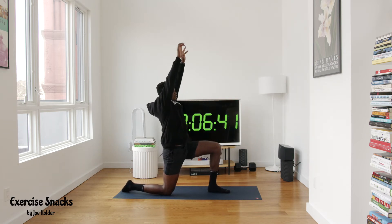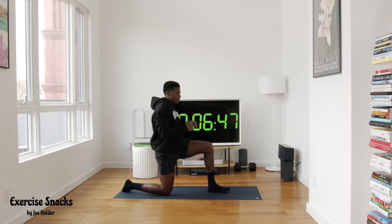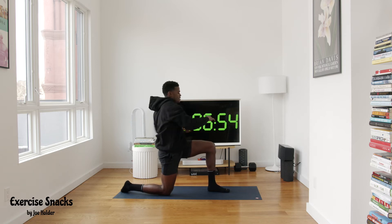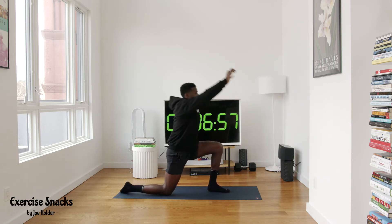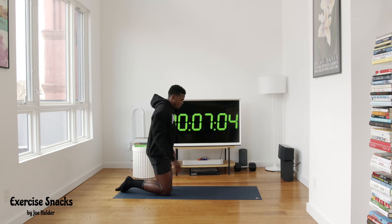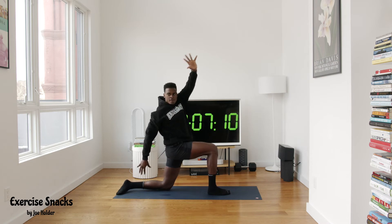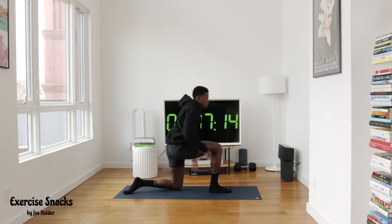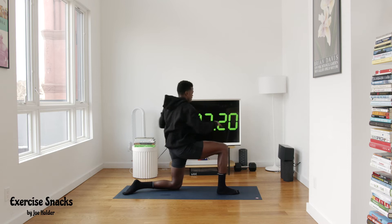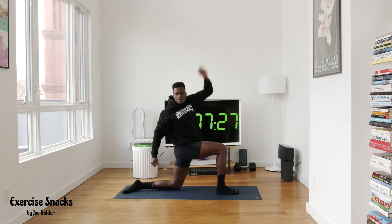Nice easy mobility drill for active recovery this time — let's hit our 3D hip matrix. Big scoop up, nice reach, nice reach, rotate left to right. About 40 seconds, three times each side. Big scoop up, nice reach, rotate left to right. One more this side — big scoop up, nice reach, rotate. Other way — big scoop, nice reach, rotate left to right. One more, then we're getting to round four.